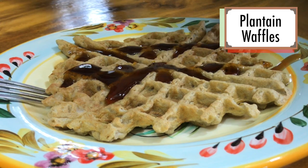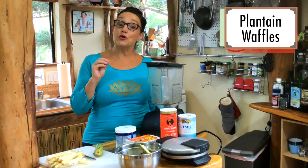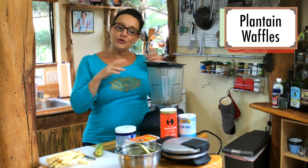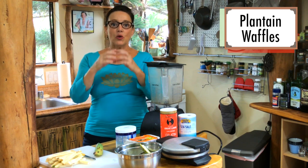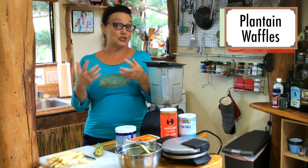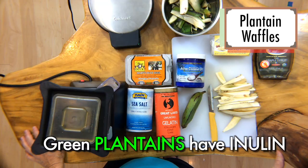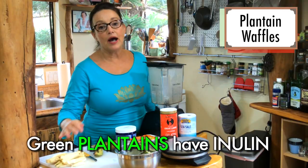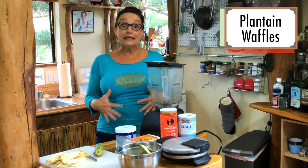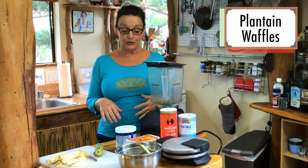So today we're going to be making green plantain waffles. The thing about green plantains — they are so good for your gut biome. All those bugs in there, all your probiotics, require a prebiotic, which is their food. They need something to eat, and green plantains have a lot of inulin, which is a non-digestible carbohydrate that those really good gut bugs love.